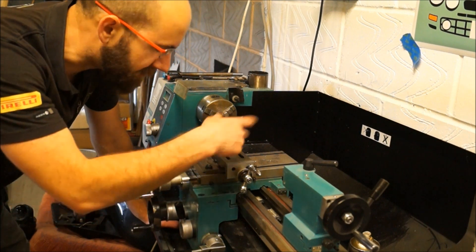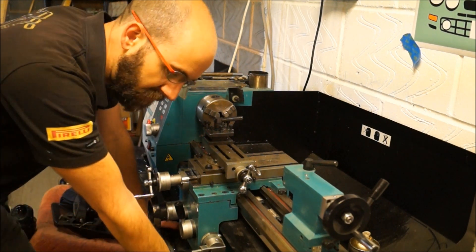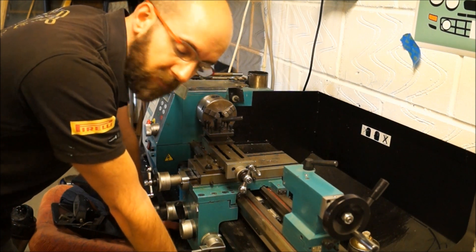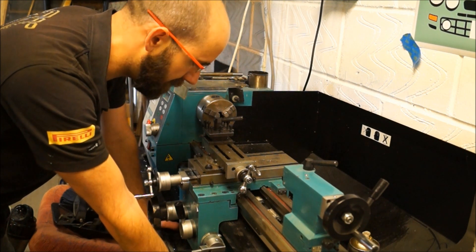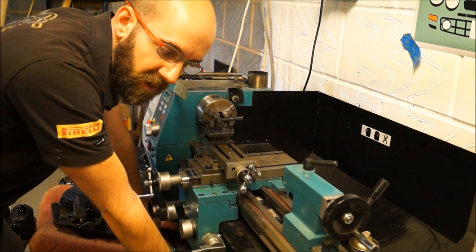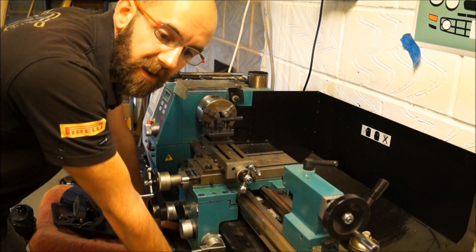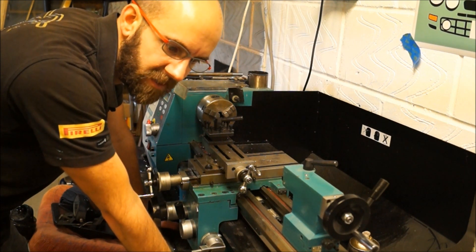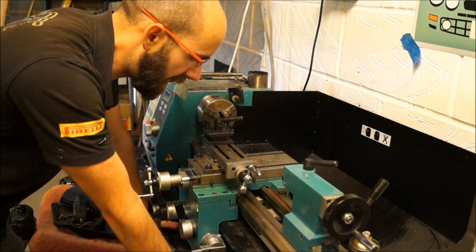Tighten up the slides so that everything is moving nicely and it's all clean. At some point that lead nut will wear, but at that point I'll slice it like the original one, put the cut in it and adjust it. But for now it's pretty good. I think I'm going to buy some indexable carbide tooling and see if that helps things — I'll be able to put up the speed, because this lathe prefers to go at a higher speed than a lower speed.